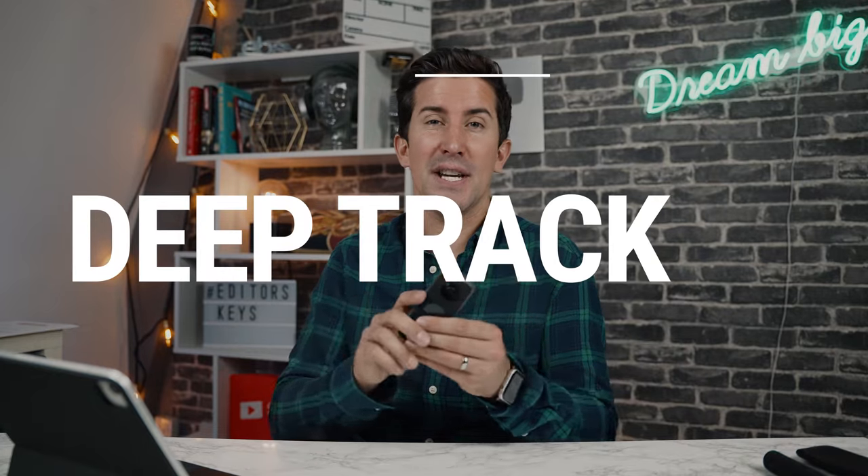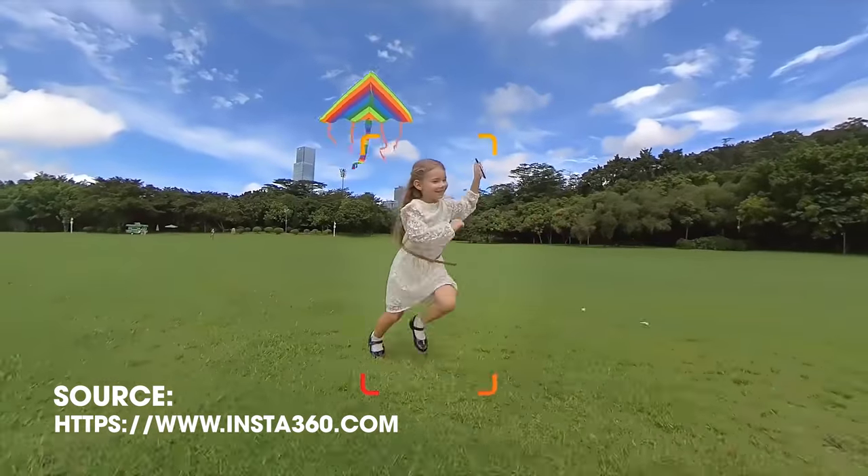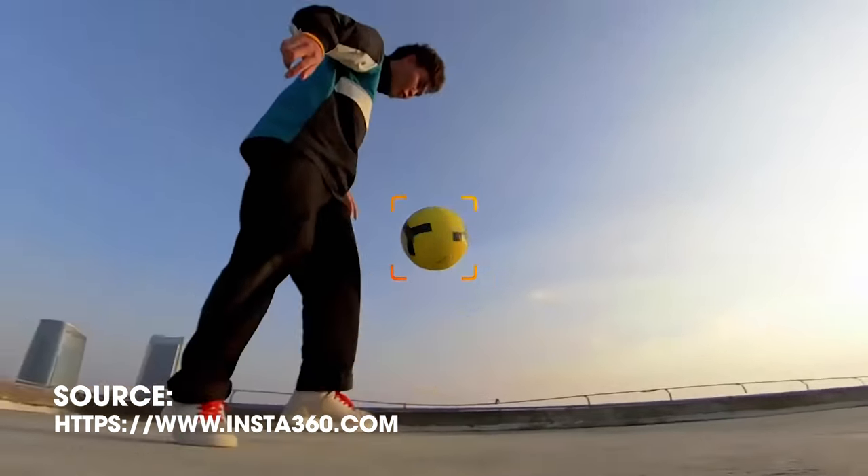Another great feature in the new version is an advanced version of deep track. Let's say you've got a friend skateboarding and they go off to the left — with a normal action camera you've lost them. With the Insta360, if your friend skateboards away and you've got this on a tripod, within the edit you draw a box around your friend's body and the camera does the rest — it tracks and follows them around. It's really handy for skiing, skateboarding, any action that moves a lot, and it means you can leave this on a tripod filming by yourself.